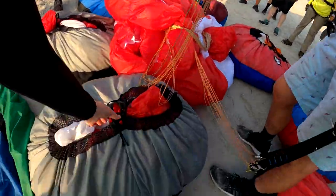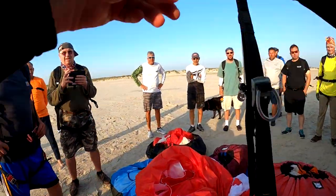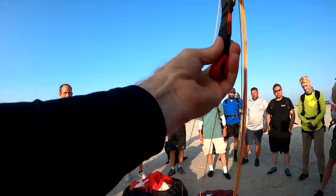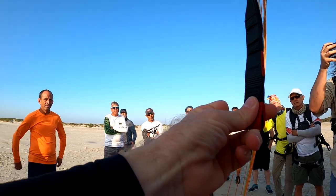Okay, the trim video. This is one of the biggest things people screw up and mess up. These are trims. So, is that up or down? Down.